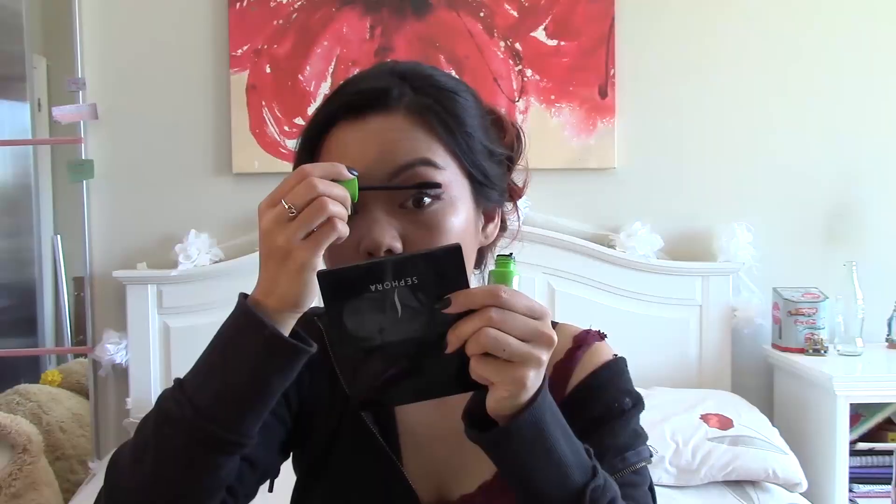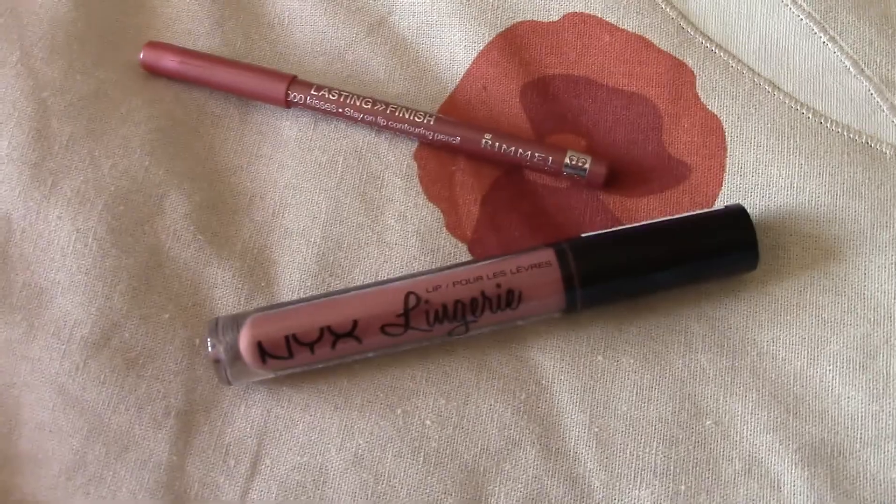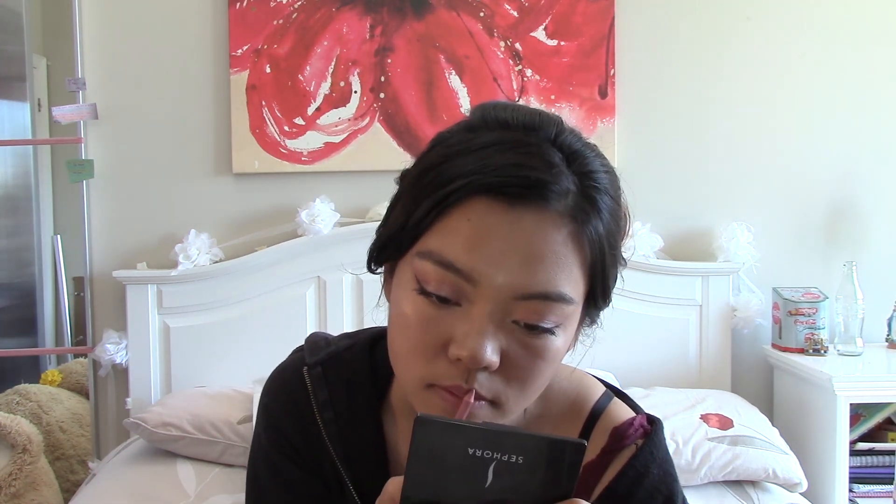This isn't Maybelline — it's L'Oreal Miss Manga mascara. After I apply the Miss Manga I go in with my CoverGirl Clump Crusher and crush those lashes, then go over it with Miss Manga one more time. For lips I'm using the NYX Lip Lingerie in shade 04 and Rimmel's Lasting Finish lip contouring pencil in shade 007 Rose Quartz. I love this liquid lipstick so much — it feels a bit sticky when you first put it on but once it dries it feels fine and won't come off even if you lick your lips.